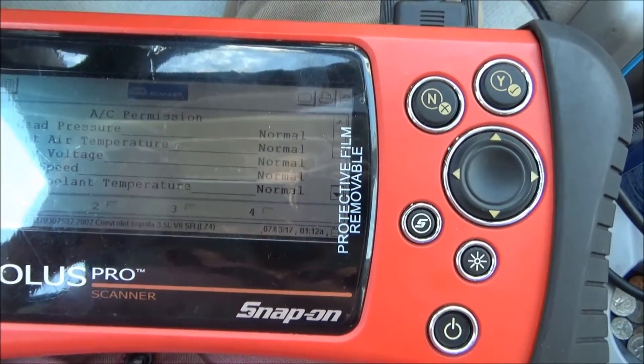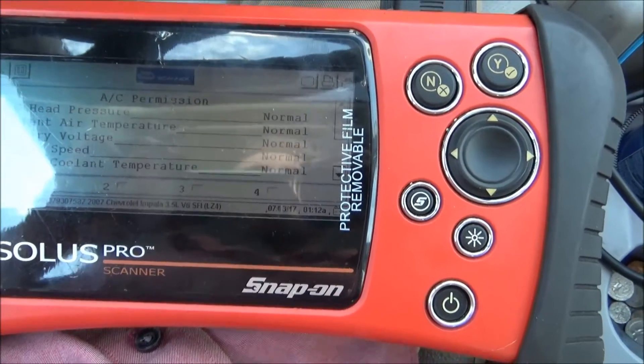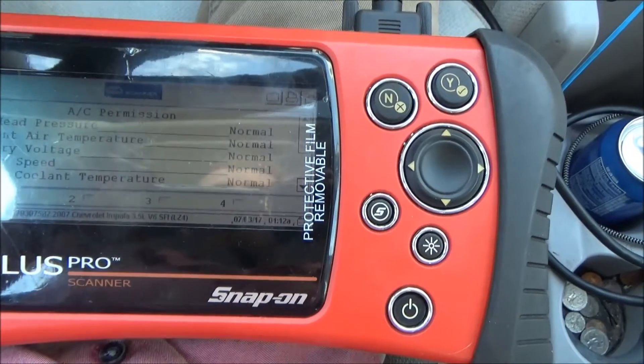I didn't hook a set of gauges up or anything. It still blows semi-cool — it only doesn't cool on really hot days. It was about 97 degrees that day, about 5 degrees hotter than it is today.